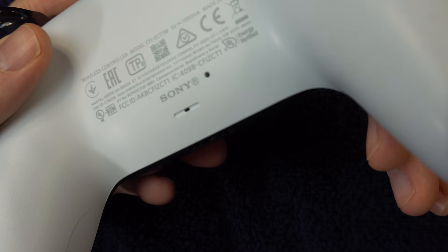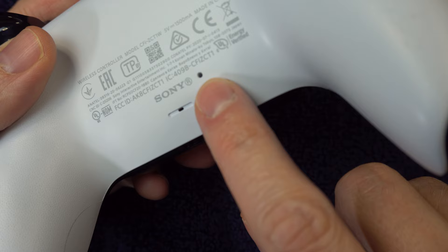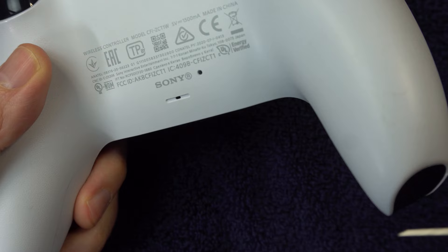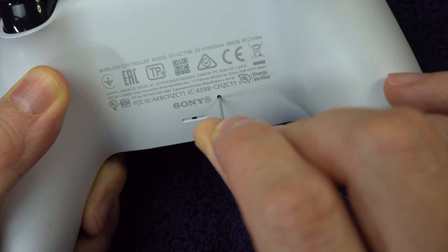Method 2 is another long shot, but once again Sony recommends it. There's a little pinhole on the back of the controller — it's a reset button. Find something small like a paper clip or a needle and press it in there and hold it for five seconds. This is going to cause the controller to forget it was ever hooked up to your PS5, so afterward you'll need to reconnect it with the USB cable.